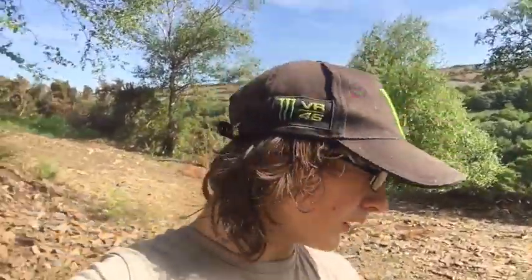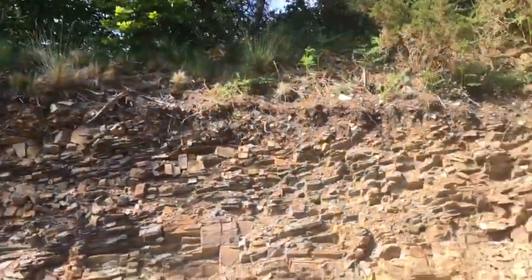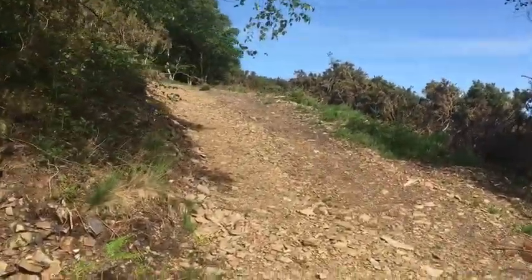Hey guys, what's happening? Welcome back to BL Madness. Today I'm just here by myself, enjoying some lovely sunshine, and I'm going to show you where I am quite quickly because you're probably confused a bit. So yes, it basically is a quarry - well, I don't know actually - it's basically a failed attempt at a road.